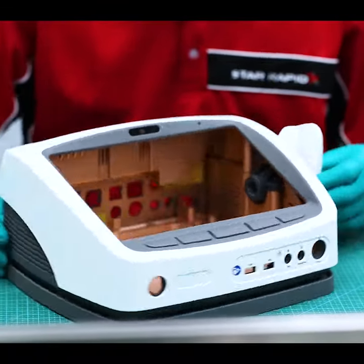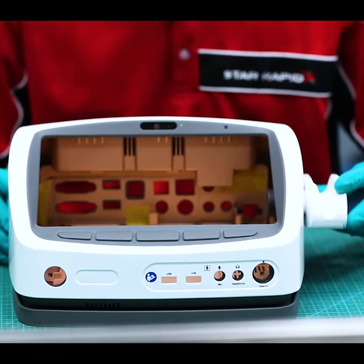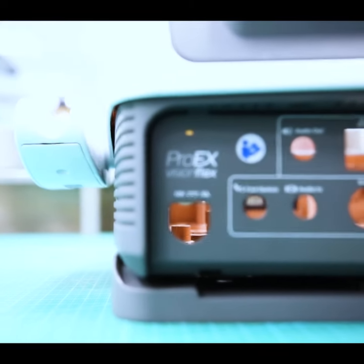You have a truly beautiful part that very closely represents the final plastic injection moulding that you will have in production.